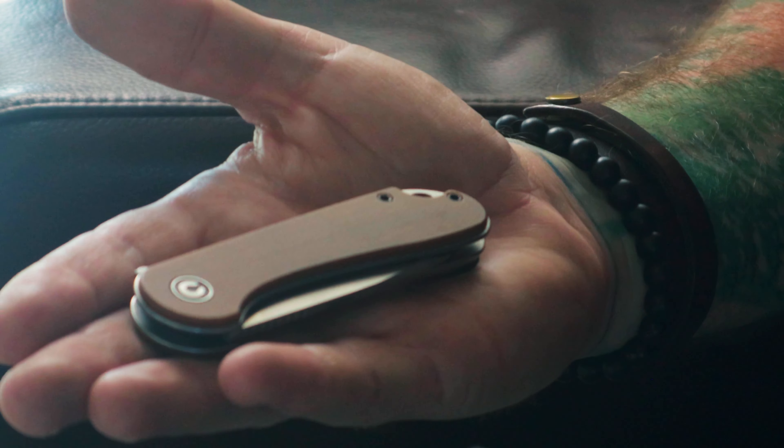The general overall consensus with the Civivi Elementum is that it is a win — great value for what you're getting at the price. Regular price is around $60 to $65 depending on where you buy it, and this particular color combination is currently available on their website for $46. Really great value for a knife that holds up. If this had a Benchmade logo on it, it would probably cost you $200 — that's how nicely made this is. It's really durable, a nice knife to carry, and not too heavy either.